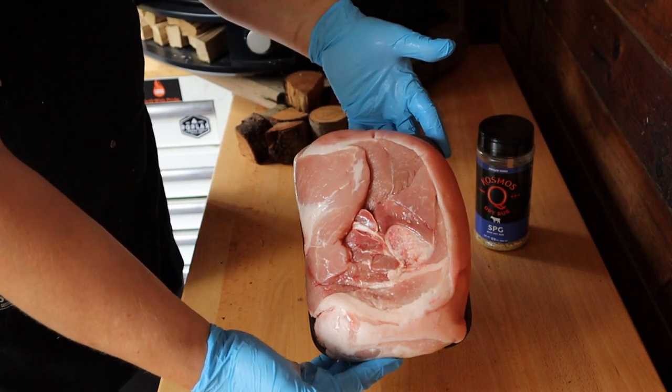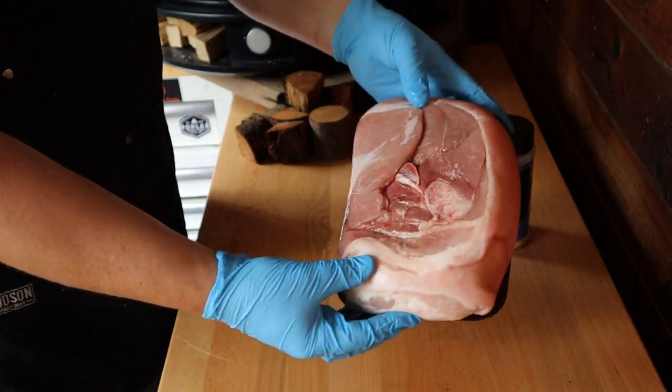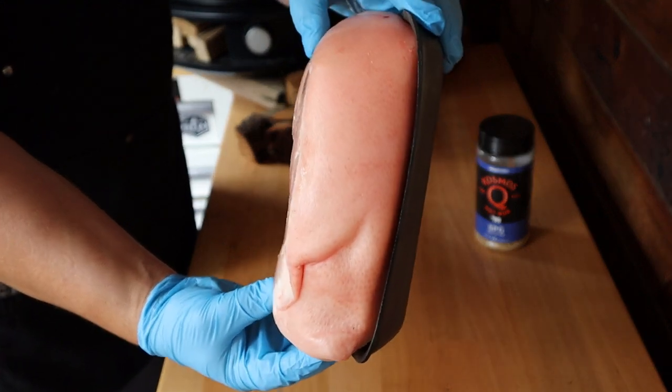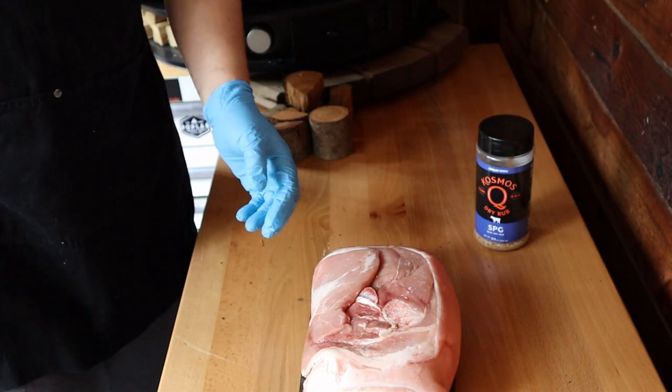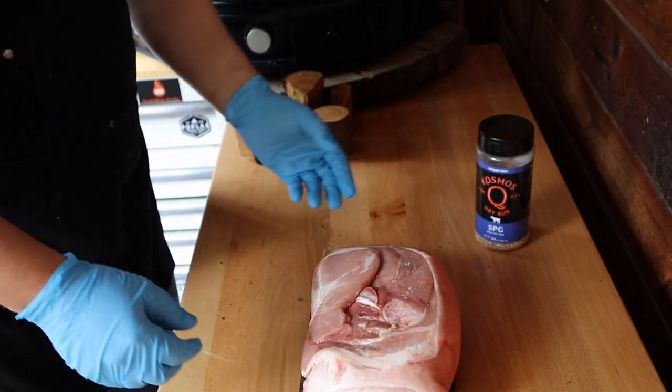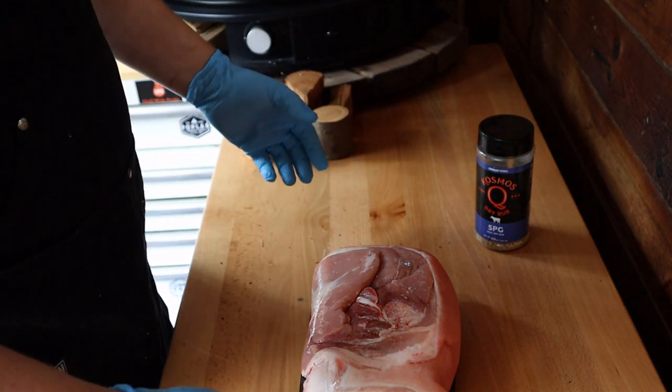This is the pork picnic roast we're working with today. It's about four and a half pounds, skin-on. I think this will be a fun little cut to try and experiment in our Gosney Dome and see if we can't smoke it.